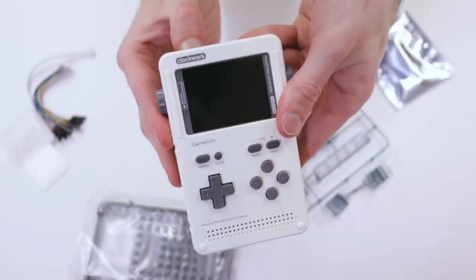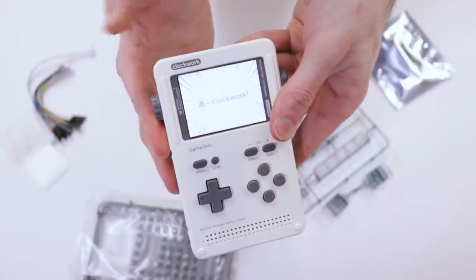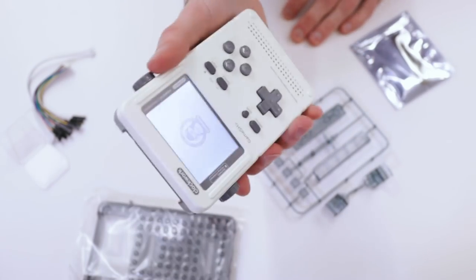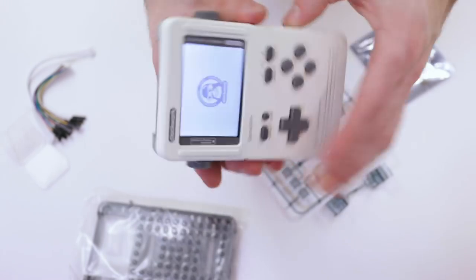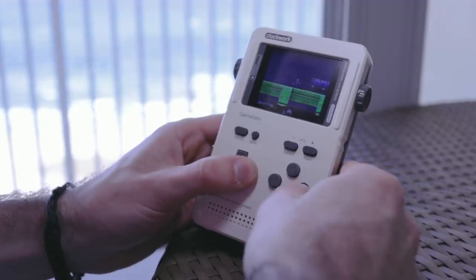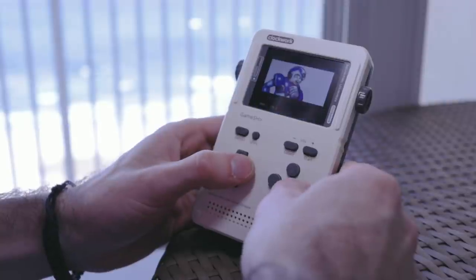Originally I had thought this was poor design, leaving the micro SD card slot on the inside of the device where you can't get to it, but this is for good reason. I turned the thing on for the first time and it just worked without a hitch. I was pretty surprised at how easy it was and how well it worked — something that's missing when you buy an already-built emulation device off the shelf.